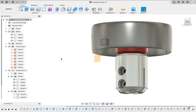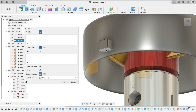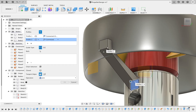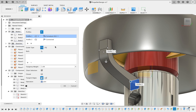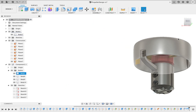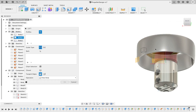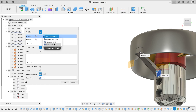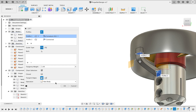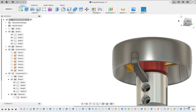Now we'll create a loft. Curvature. You can fillet these. I think I made another mistake — I need to create a new body for that as well. Right here, instead of joining, create a new body. You can fillet these and make them more hydrodynamic, or nicer and better looking in general.